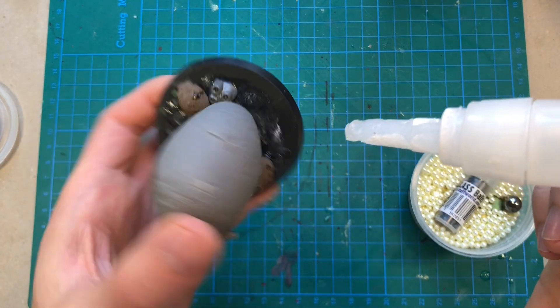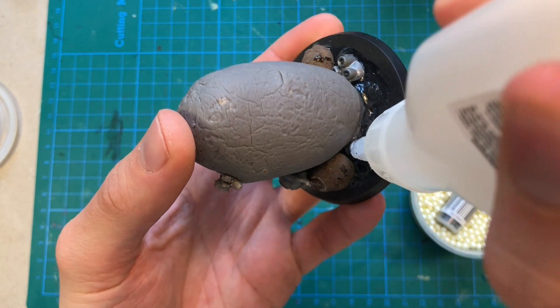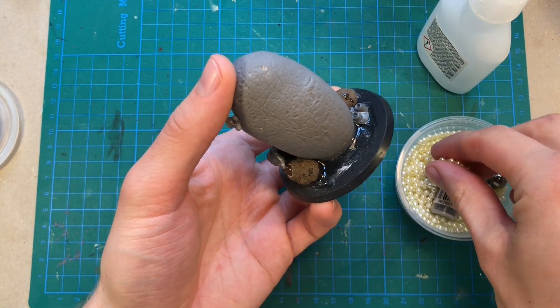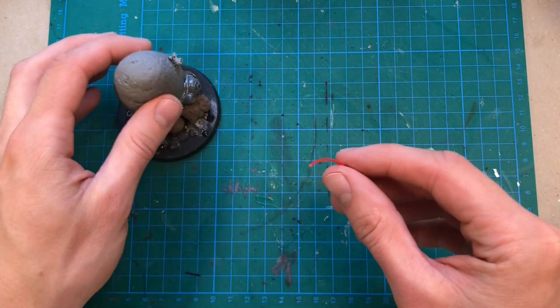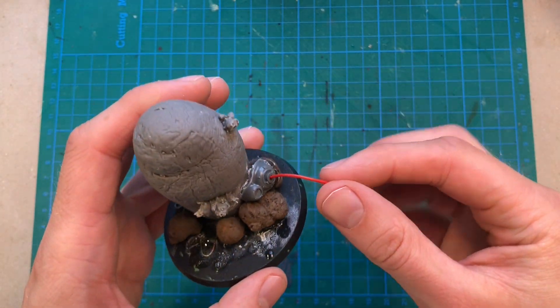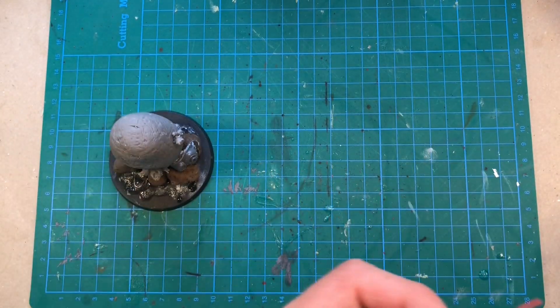It looks a little bit empty back here, so I'm just going to put in some pearls to have some texture before adding the regular dirt texture of the base. Maybe some electrical wires too, just to add some extra details here and there, and also to increase the sci-fi look on this one.